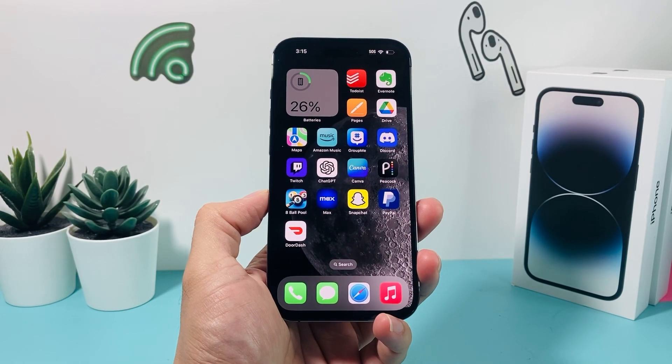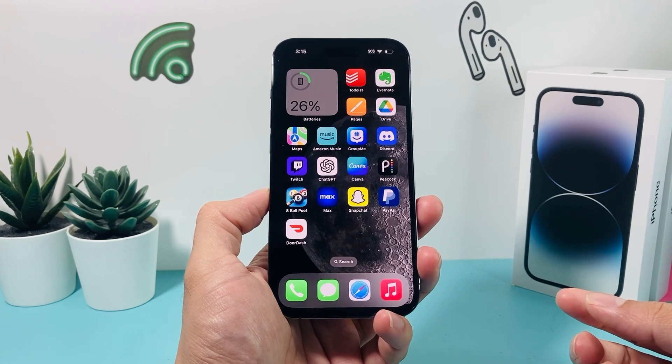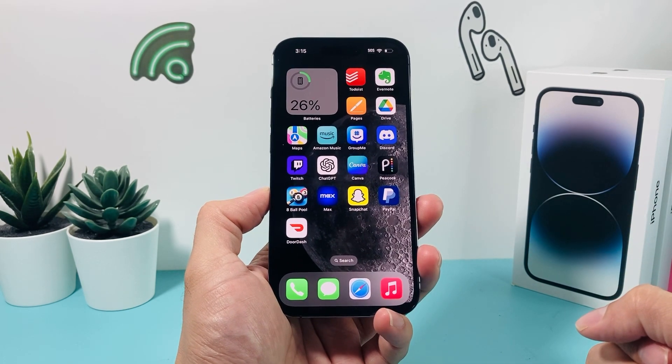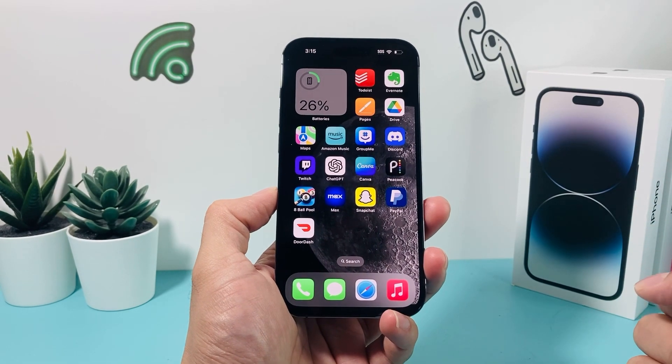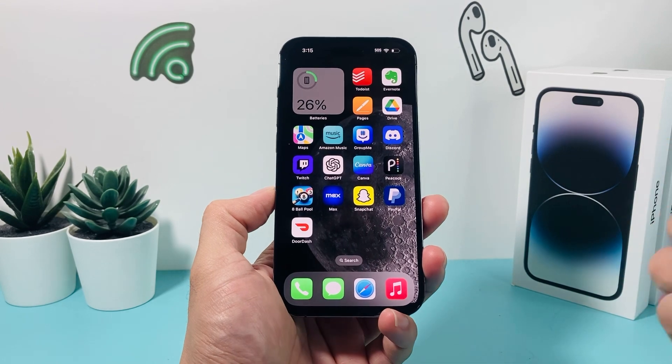Hey guys, 4th Street Star here. In today's video, I'm going to show you how to download and install the DoorDash Dasher app, which is for anyone looking to do delivery with the DoorDash app to make money. It's really simple and easy to download and install on your iPhone on the latest iOS version. So let's get started.